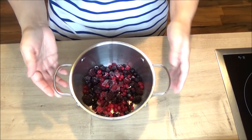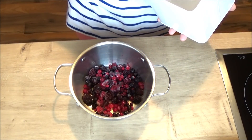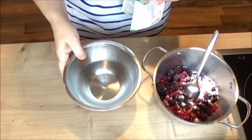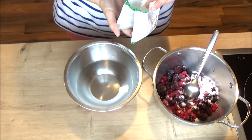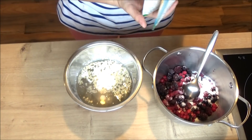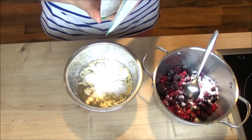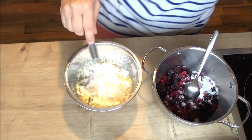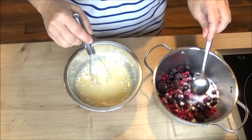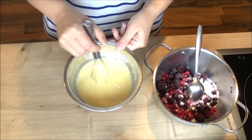Ovdje imam šumskog voća zamrznutog, 200 grama. Tu ću dodati 2 kašike šećera, vrhom pune. Ovdje imam 300 ml vode i tu ću nasuti dva pakovanja vanila pudinga, i sjediniti. Prvo idemo ovo voće da glaziramo malo sa šećerom, a kad se to bude dobro istopilo, dodajemo puding.